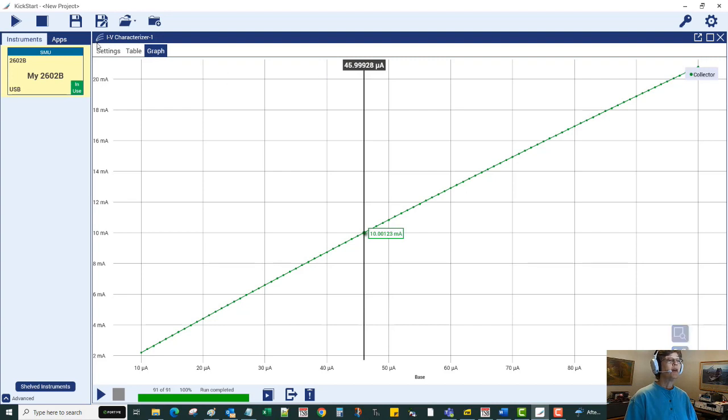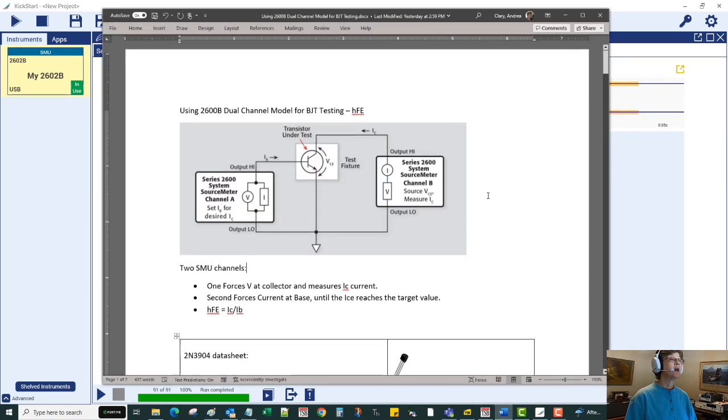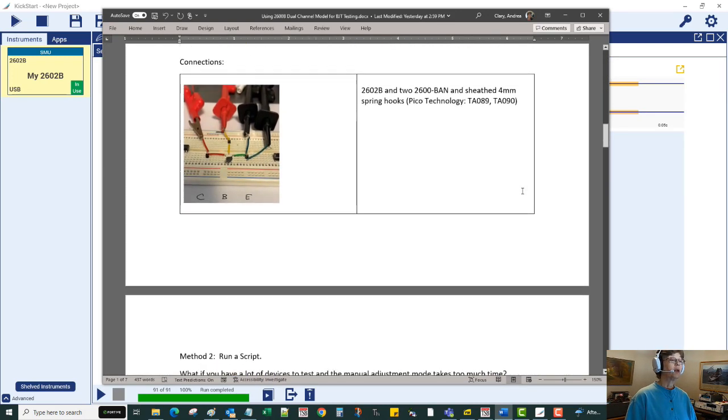I hope you found this useful to understand how to perform an HFE test on a BJT transistor using the KickStart software. Thanks, bye-bye.